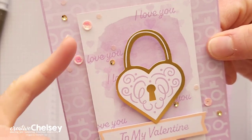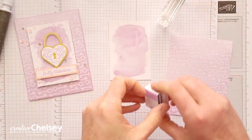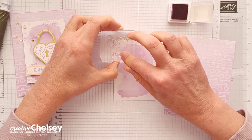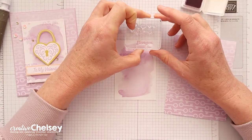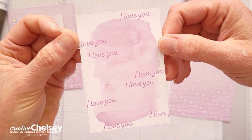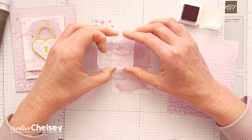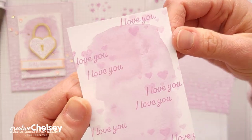The next step is to create a repeated pattern on the watercolor piece. I'm using the 'I love you' and the heart stamp. Let's start with the 'I love you' — you can stamp this anywhere. The key is to try to keep it straight when you stamp so that it's not angled, and I kind of like to group them together — maybe do two together and then find another area to stamp in. Then we're going to do the hearts. I don't want these to be as dark as the 'I love you,' so I'm going to stamp off first, then stamp on and stamp around the 'I love you.' You'll get something that looks like this.